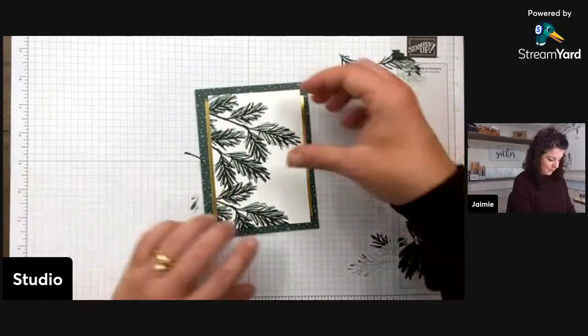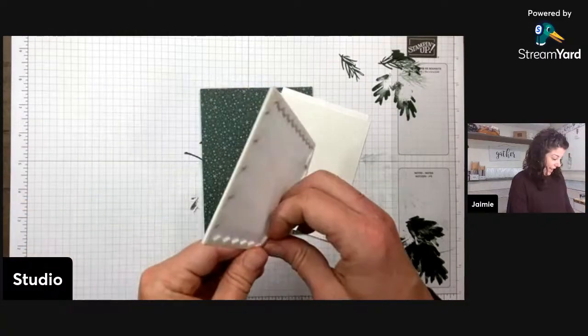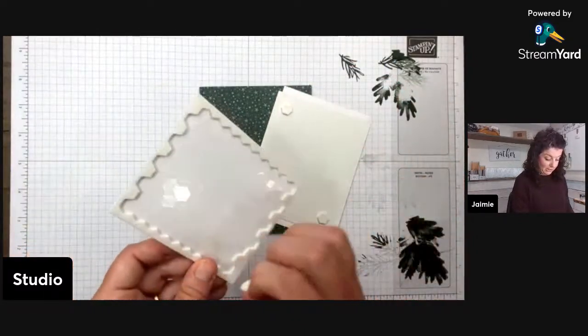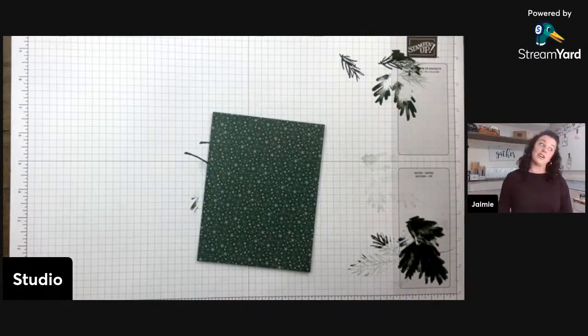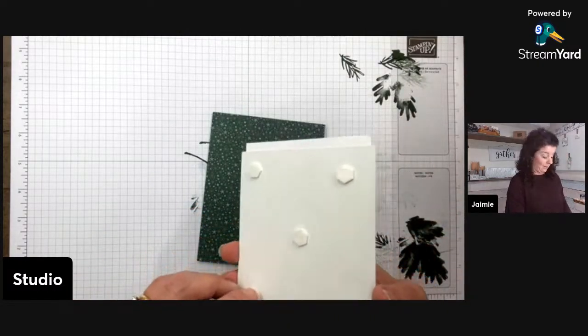This is going on our card front with Stampin' Dimensionals. Am I the only one who starts a pack of dimensionals and then can't find it? So I start another one, then I find them, and now I have two packs started. I mean, the struggle is real.